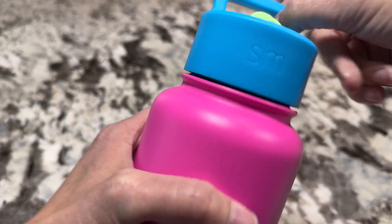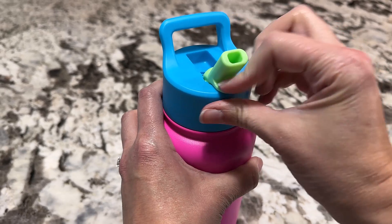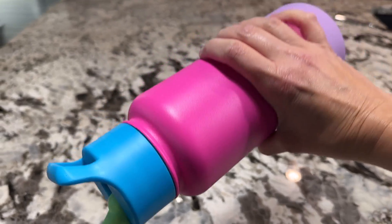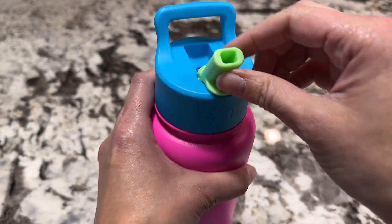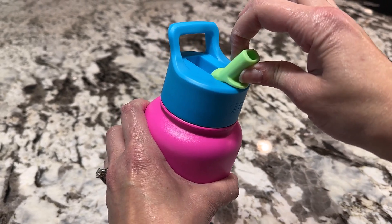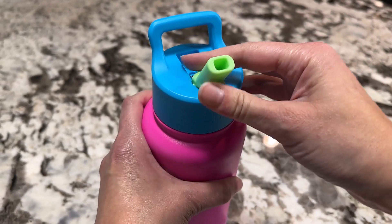These lids go on great and seal really well. This is how you flip up the straw lid. I love it because you don't have to pick it up and tilt it — you just pick it up and take a sip. Also, if you have a kid who likes to chew on straws, this one is hard so they're not going to ruin it or crush it.